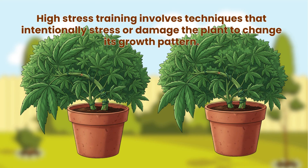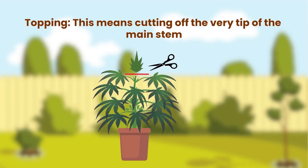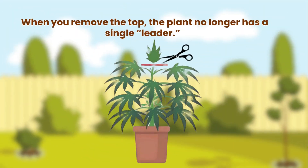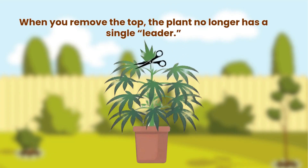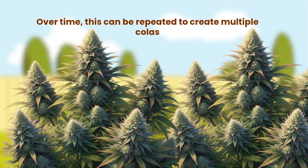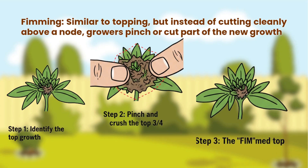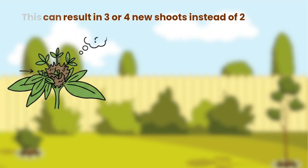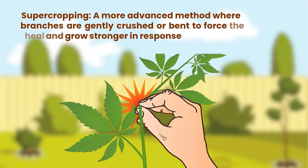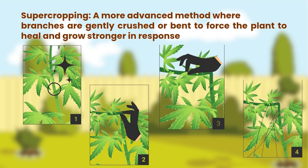High stress training involves techniques that intentionally stress or damage the plant to change its growth pattern. The most famous example is topping — cutting off the very tip of the main stem. When you remove the top, the plant no longer has a single leader; instead, it redirects energy to the side branches, producing two new main shoots. Over time, this can be repeated to create multiple colas. Fimming is similar to topping, but instead of cutting cleanly above a node, growers pinch or cut part of the new growth, which can result in three or four new shoots instead of two. Super cropping is a more advanced method where branches are gently crushed or bent to force the plant to heal and grow stronger in response.